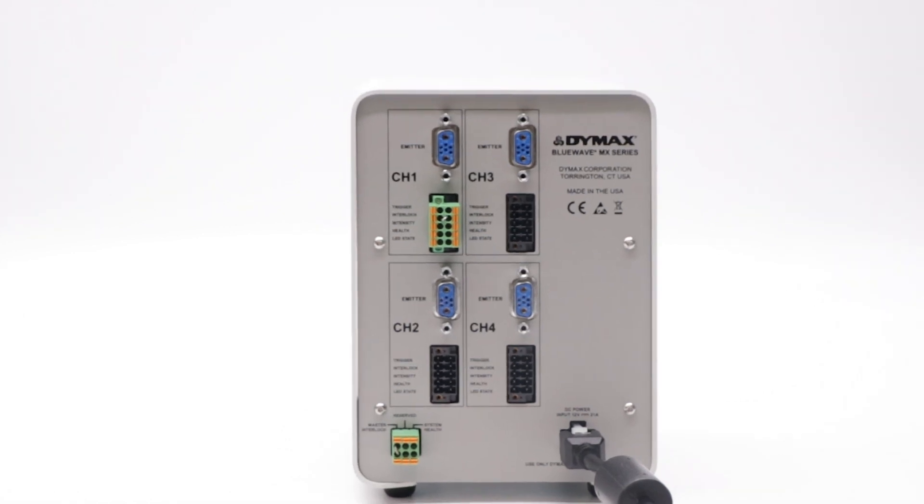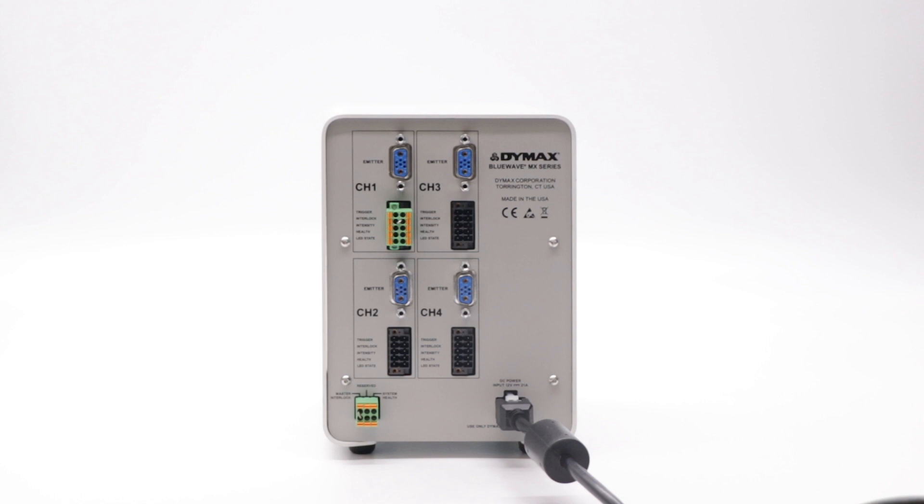In this example, we will only be using one emitter, so we will only insert one channel I.O. block into channel 1 in the back of the controller. When inserted, the channel I.O. block enables operation of the emitter of the specific channel it is inserted into.